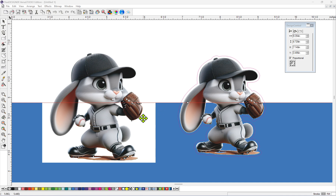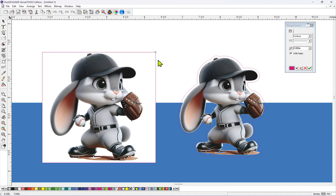As you guys know, if we try to apply a contour cut around a JPEG, it's going to make the contour cut around the white box, which is not what we want when we want to make stickers, or if you want to print a design out on some heat transfer vinyl to apply to a garment, or maybe a tote bag. So let me show you guys how we're going to get rid of this white box.